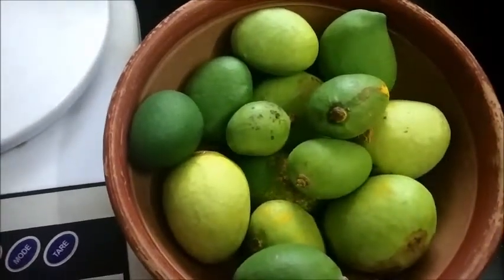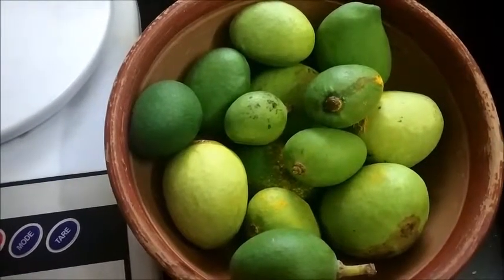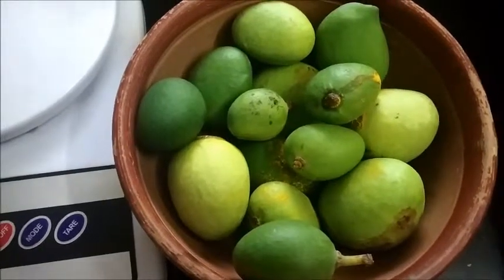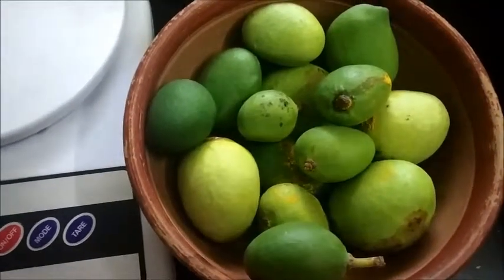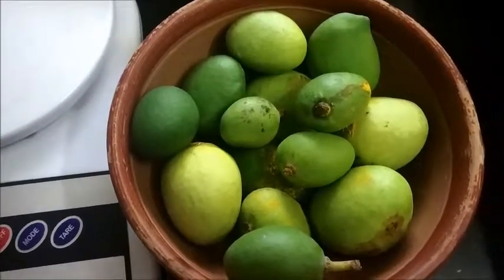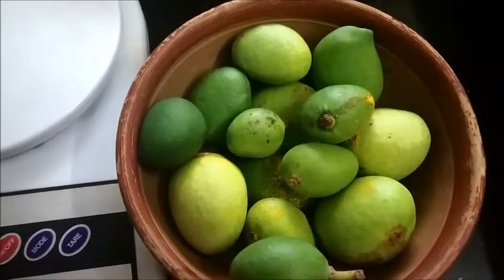After 15 days the color changes and it will become soft. You can have it with curd rice, dal rice, or kanji also.